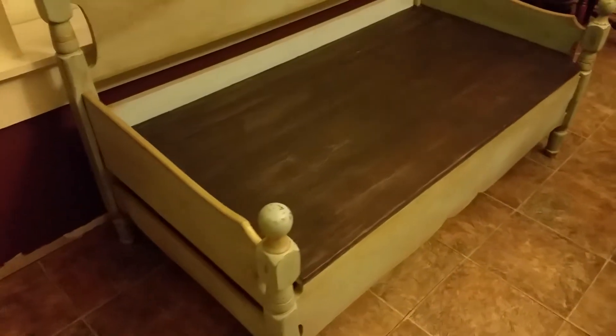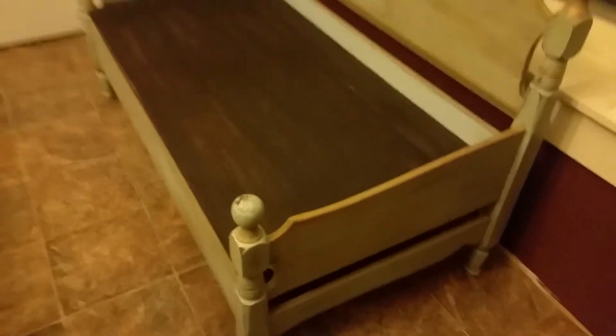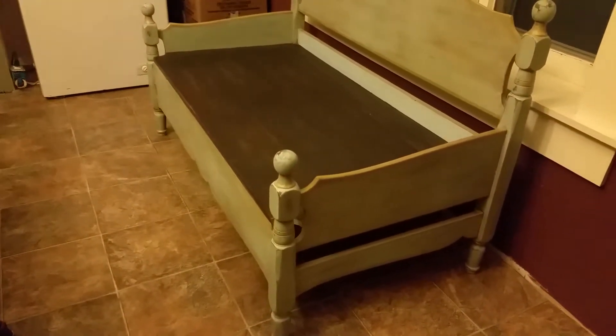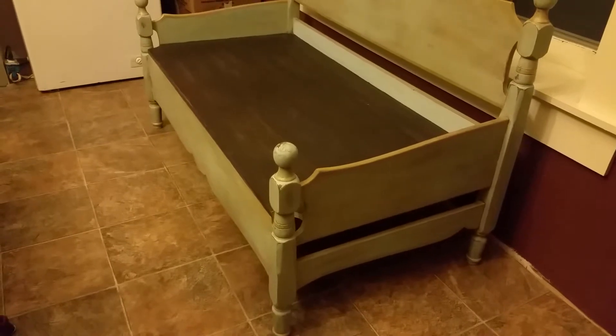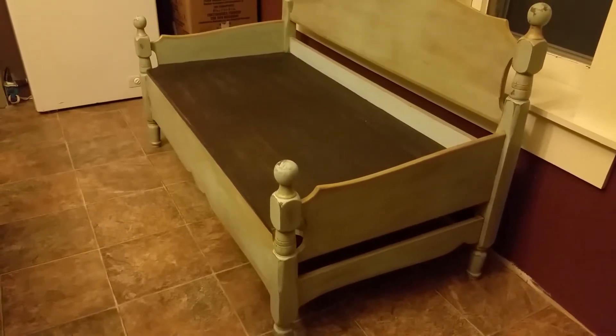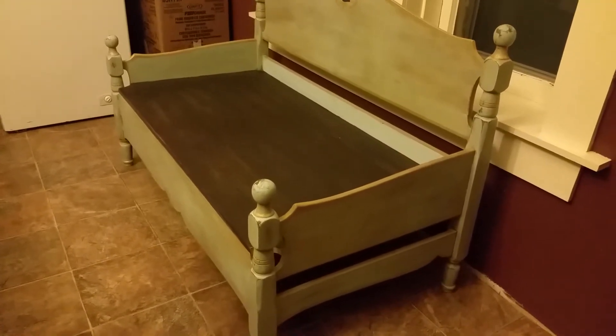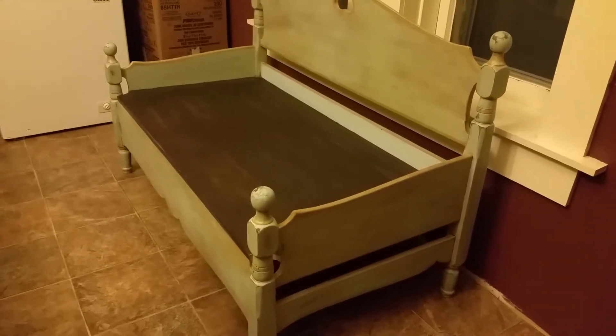Even with this light on it, it just really doesn't look the color that it is — it looks like a yellowy color but it's really a kind of teal blue. This is not the color that the kitchen is going to be, by the way; when I repaint, this bench will be in here and the whole kitchen will be around this color that's on the bench.